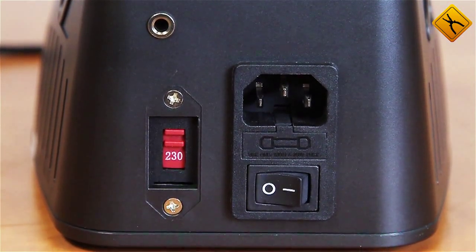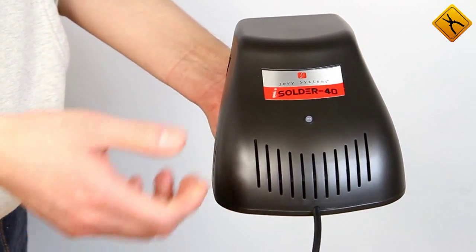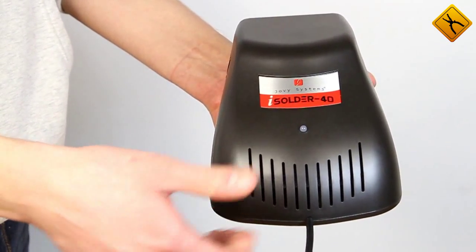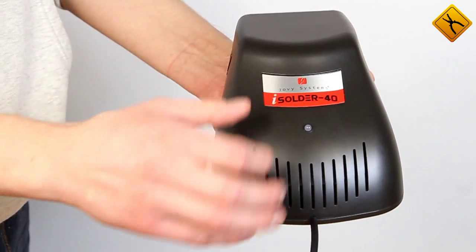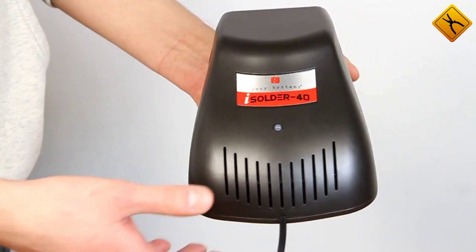The material and assembly quality are very high. You can feel the quality of the station by its weight. The reason is that the galvanic separation is provided by a powerful toroidal transformer. When you see the unit for the first time, you may be confused by the absence of controls. But that is the beauty of Jovi's design — you just switch it on and start soldering.